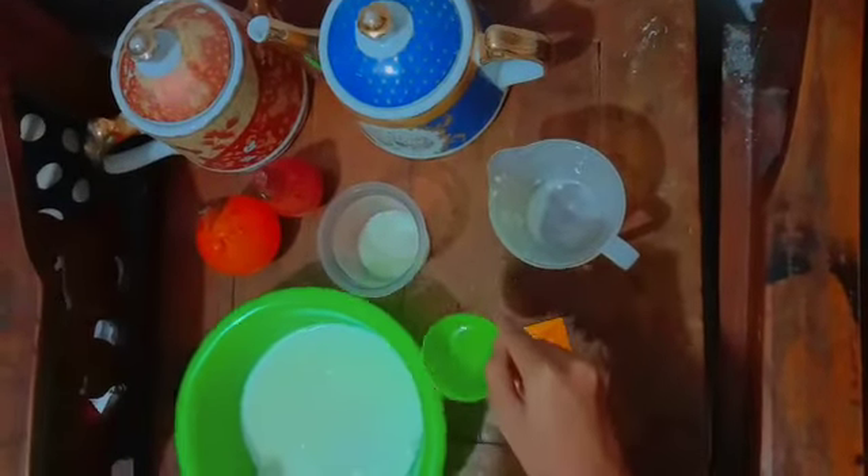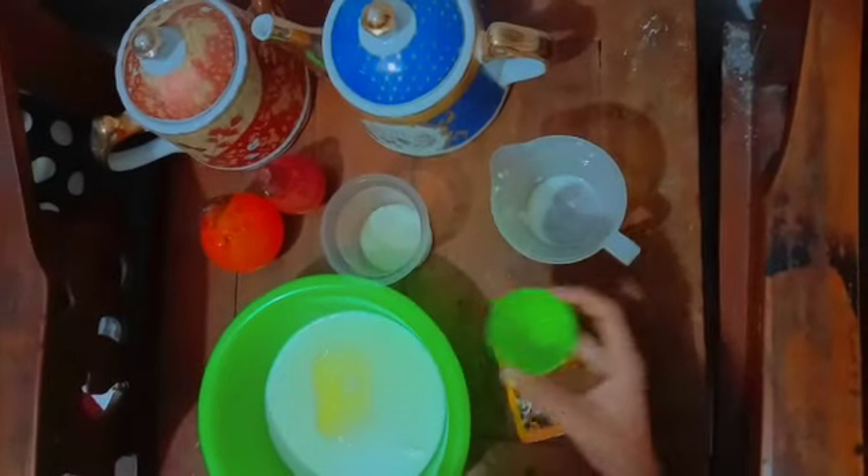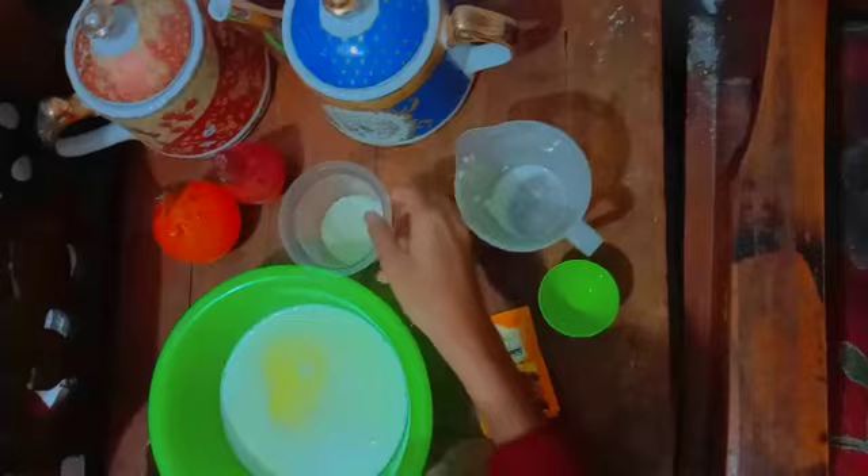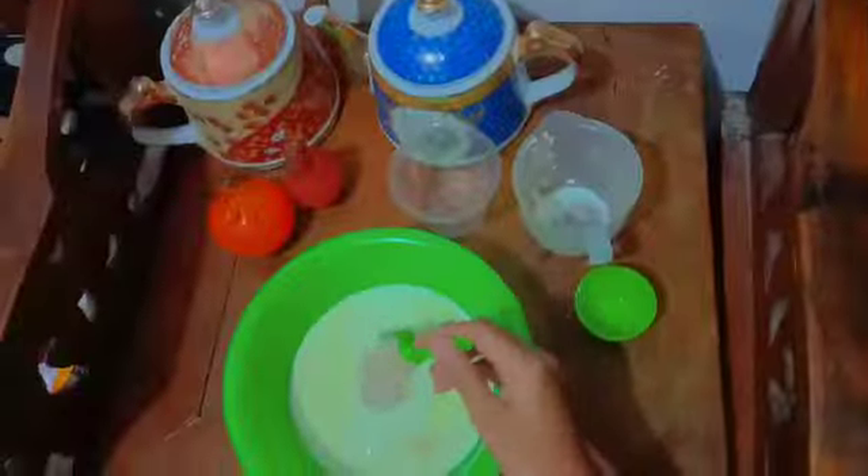175 ml of warm milk, 1 tablespoon of oil, 3 tablespoons of sugar, and 5 grams of yeast. Stir together.